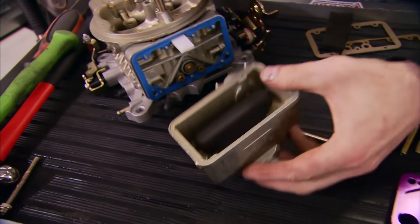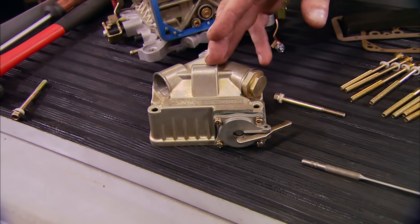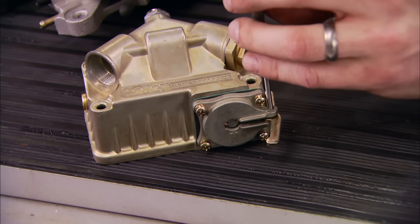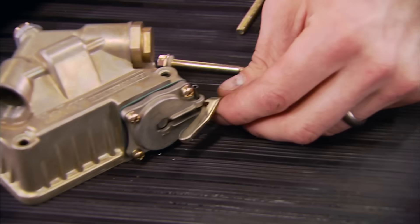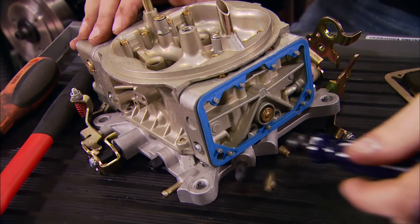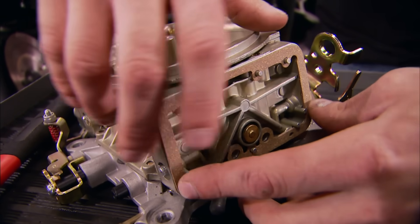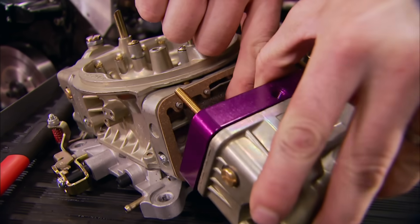First you remove the float bowl from the carb. The adjustable jet goes in between the metering block and the fuel bowl, and because it spaces the fuel bowl out farther, the accelerator arm can't reach - but they've got that covered in the kit. Use a roll pin punch to drive the pin out from the bottom, move your pin on top, and lock in the new arm. Now remove your jets for good, then drop the supplied gasket onto the metering block.